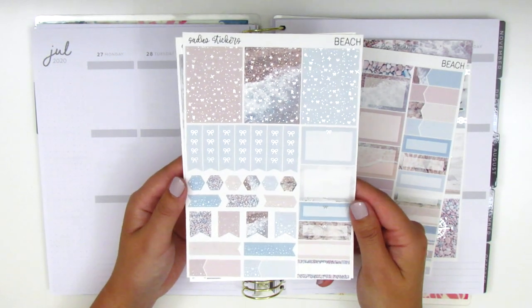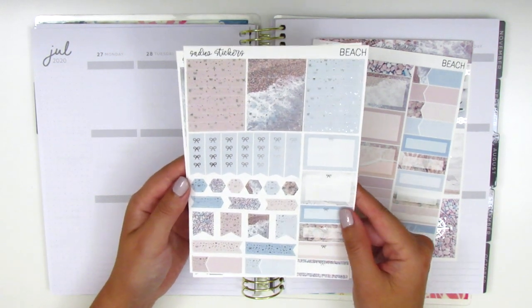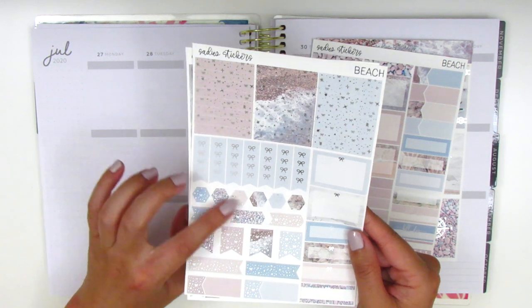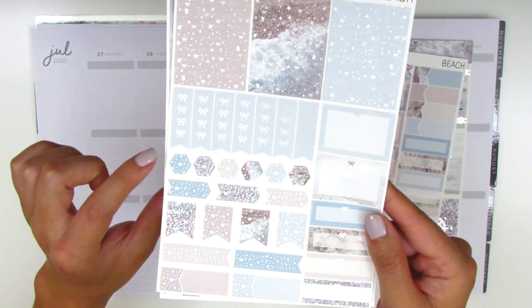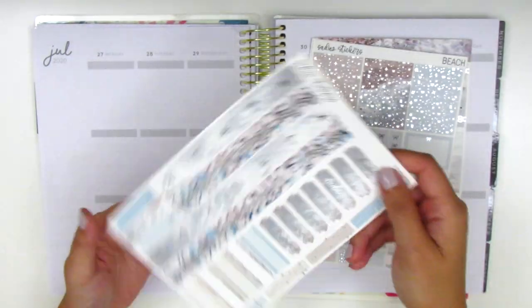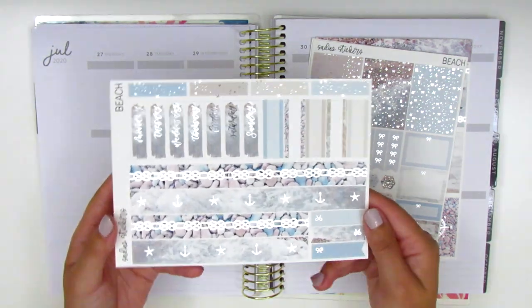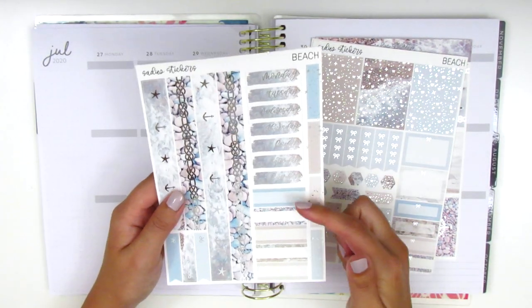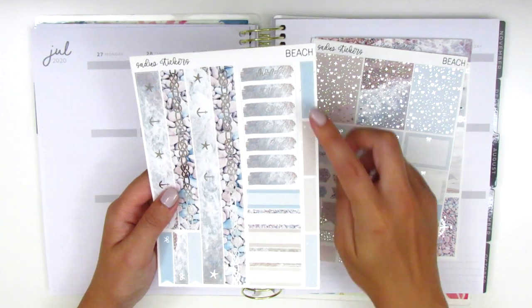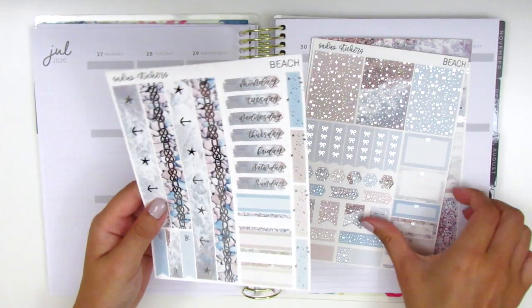This next page is foiled and we've got some foiled headers at the top, some more half boxes and quarter boxes, checklists, and a ton of layering stickers. We've got hexagons, arrows, flags, etc. The last page is also foiled. We have the bottom washi down here, some date covers, some more quarter boxes, and foiled quarter boxes on the side. So we've got tons of stickers to work with.